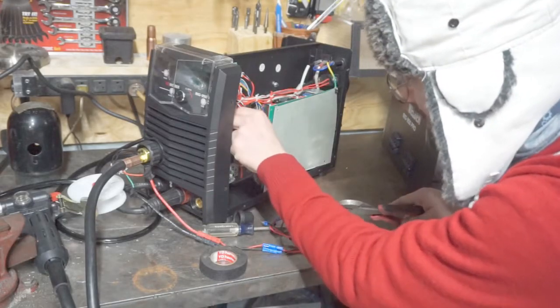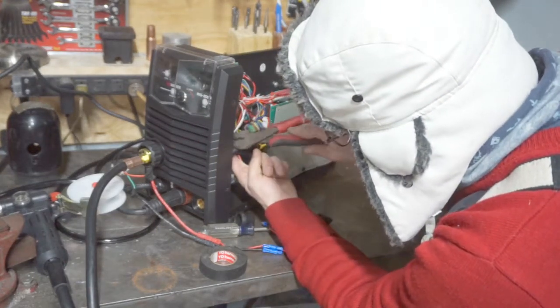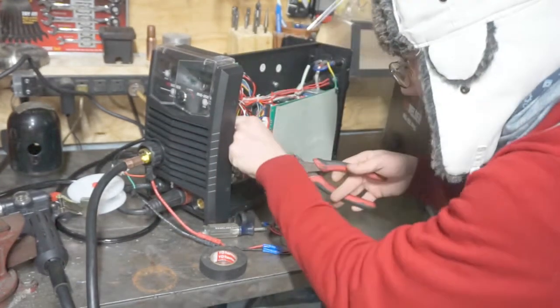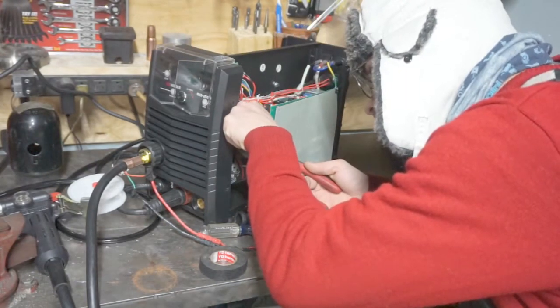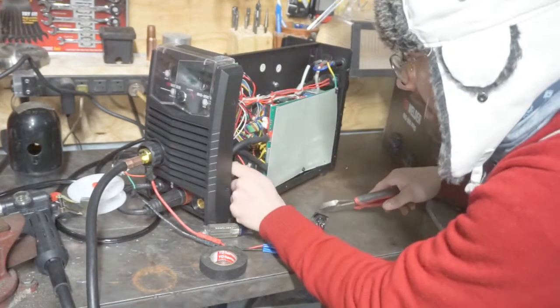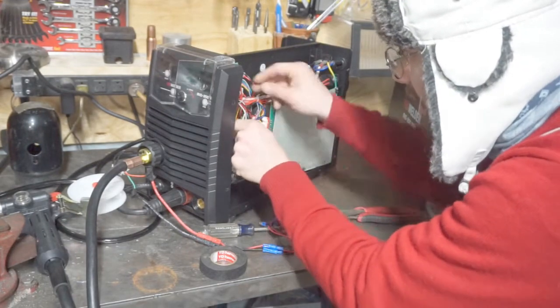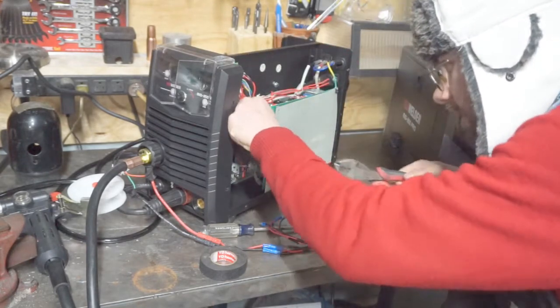We're going to cut these roughly in the middle so I have a little bit of room to work with on both ends. Feels like I'm diffusing a bomb or something, cutting these wires.